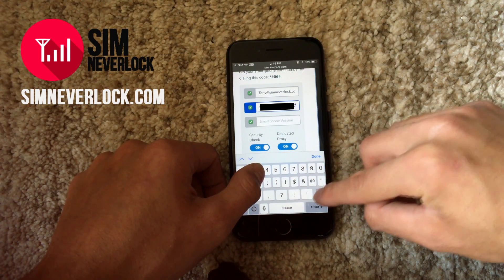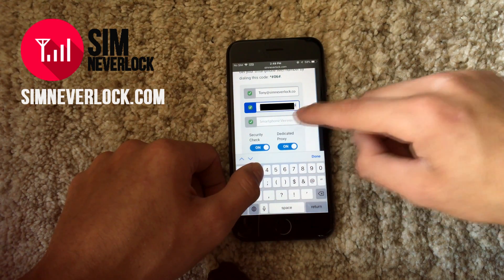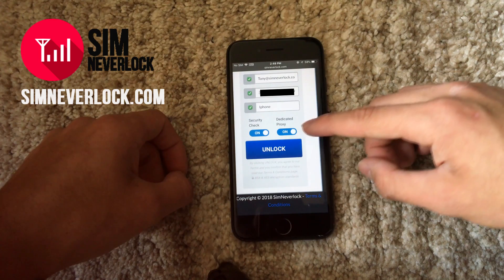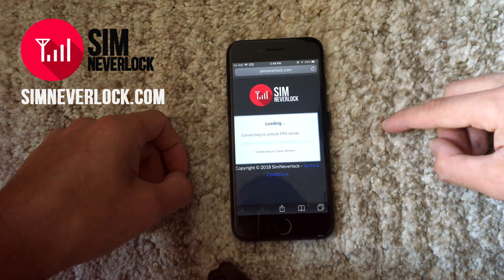Let's fill in the info now. Once we're done, we tap the unlock button and our servers will start working. It takes some time to connect, so please be patient.